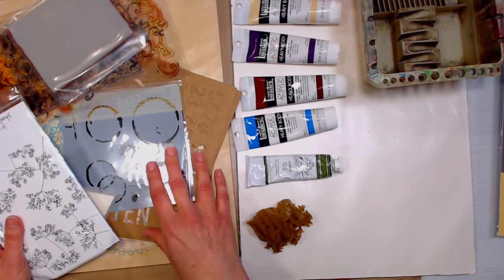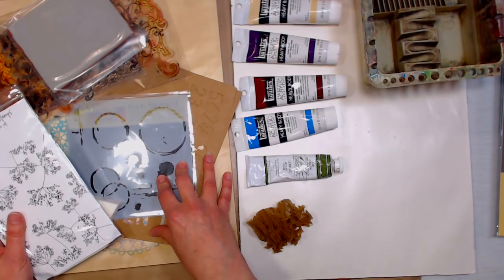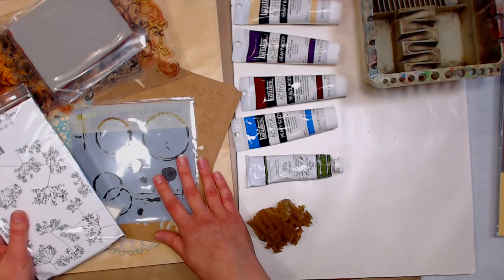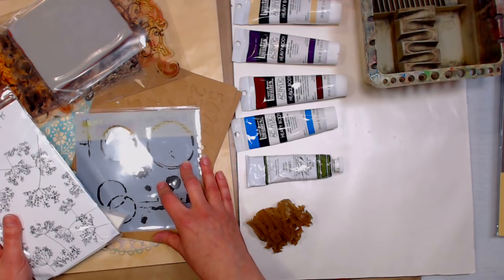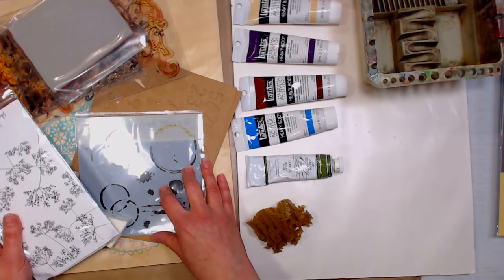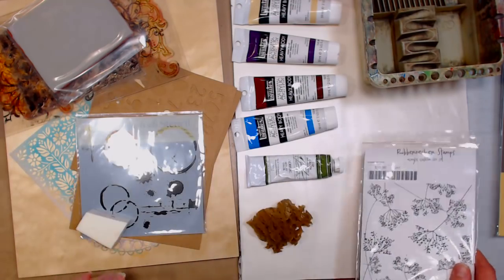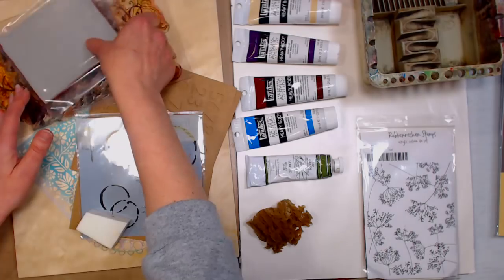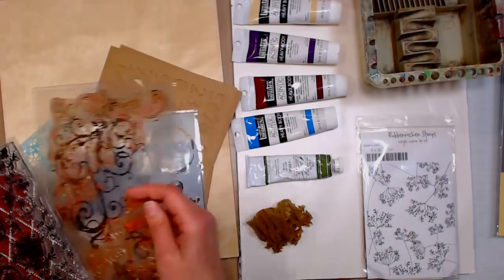One more thing — I have some space left in my Roses workshop in West Springfield on June 1st if anybody's in the area and wants to learn how to paint some loose watercolors. There are some spots open and there's a link in the video description if you're local to the Massachusetts area. Or if you're going to the Heirloom Productions stamp show that weekend, I'd love to meet you — just say hi if you see me there.